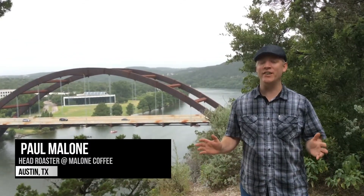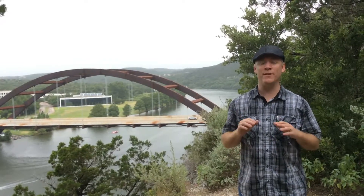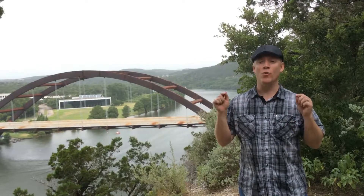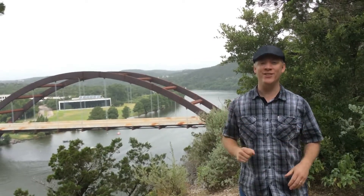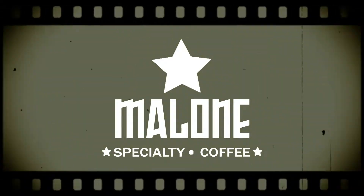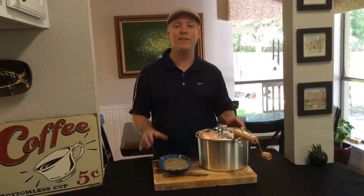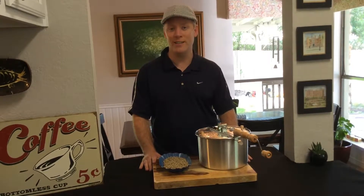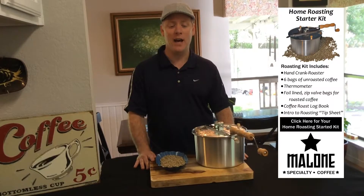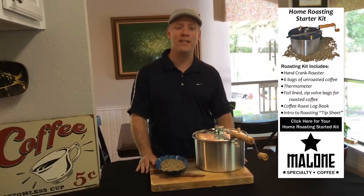Paul from Malone Specialty Coffee here in beautiful Austin, Texas. Today we're going to be showing you how to get the freshest cup of coffee you've ever had by roasting your own coffee beans right in your own home. So stay tuned. Today we're going to be roasting with the Malone Specialty Coffee Home Roasting Starter Kit — a great way to learn how to roast coffee at home. You really get to learn what the sights, the sounds, and the smells are as the coffee is roasting.